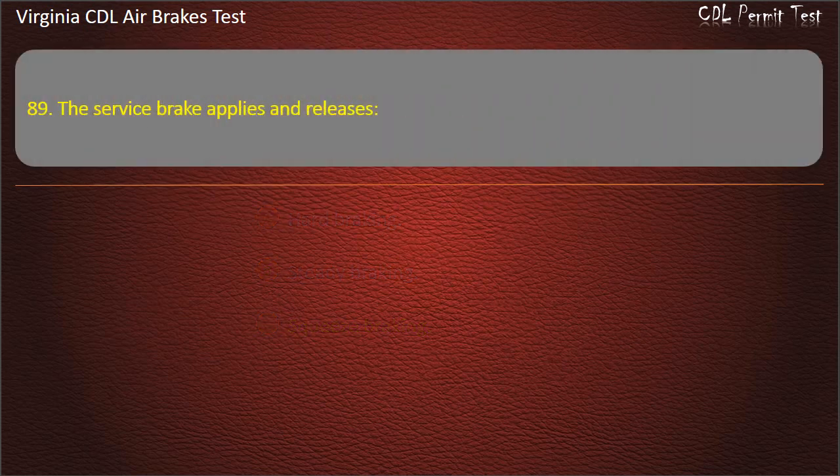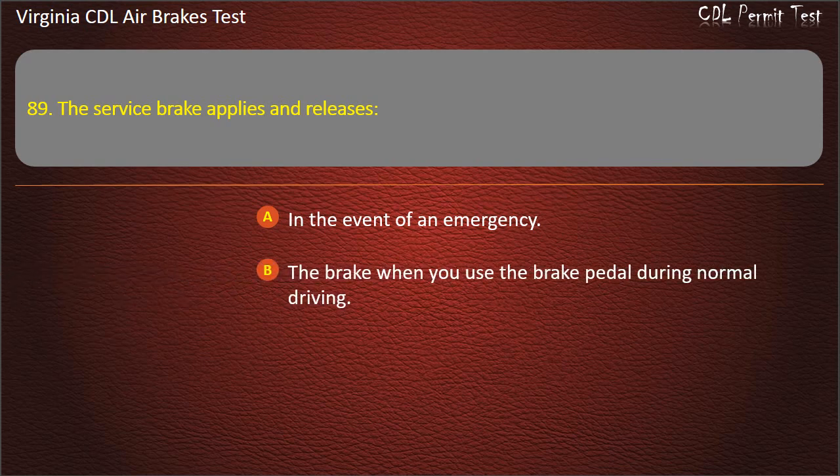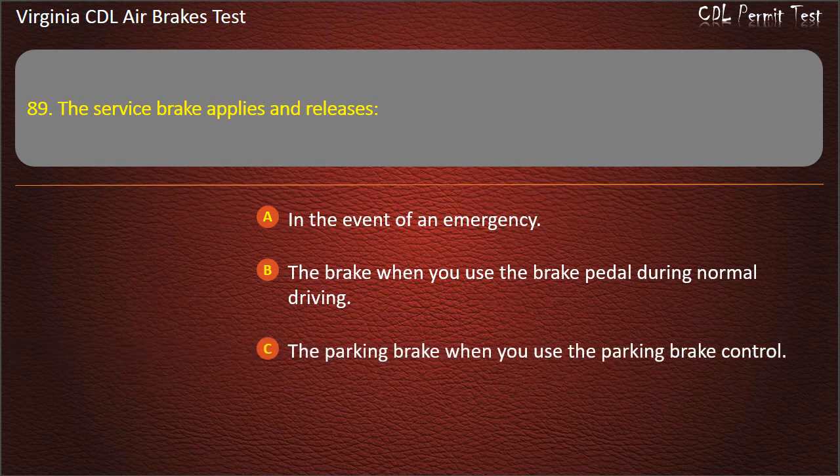Question 89. The service brake applies and releases: In the event of an emergency; The brake when you use the brake pedal during normal driving; The parking brake when you use the parking brake control. Answer: The brake when you use the brake pedal during normal driving.